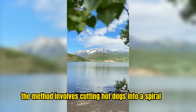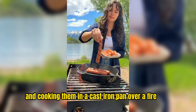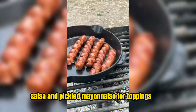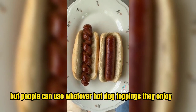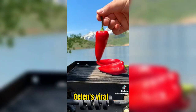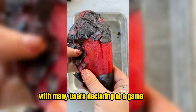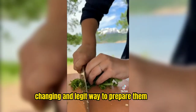The method involves cutting hot dogs into a spiral and cooking them in a cast iron pan over a fire. Jalen recommends making roasted red pepper salsa and pickle mayonnaise for toppings, but people can use whatever hot dog toppings they enjoy. Jalen's viral tip of spiraling hot dogs has gained a lot of reception, with many users declaring it a game-changing and legit way to prepare them.